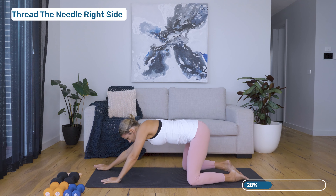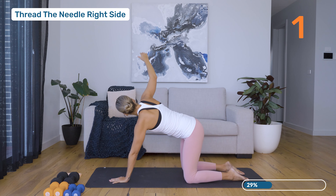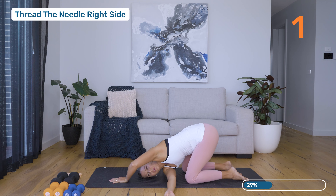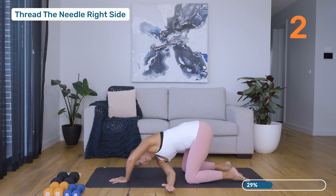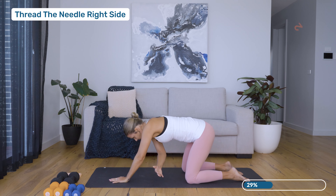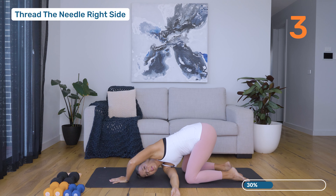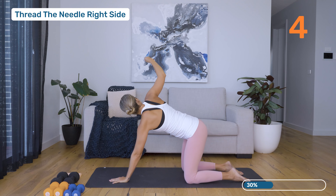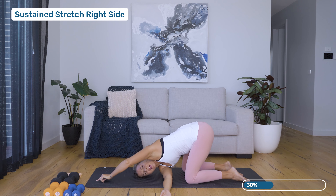From here, coming back onto all fours. We're going to reach that right arm towards the ceiling as we come down and thread it through the left side body. Opening and scooping. Last one — just going to hang out there for a nice stretch. Let the head drop down, extend that left arm out. Breathing into the left side body, enjoy that nice big stretch.